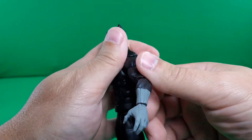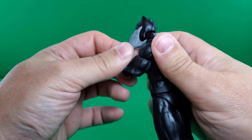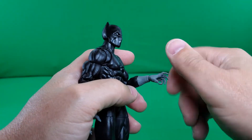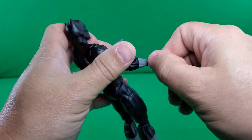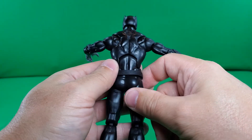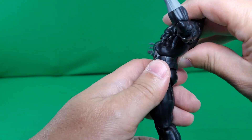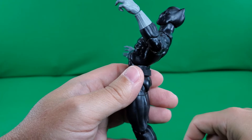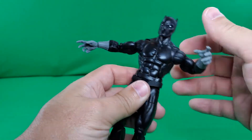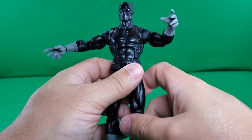Full 360-degree rotation at the shoulder, and the arm raises up past 90 degrees. Cut at the upper bicep for a full 360-degree rotation. Double-hinged pinless elbows — and it gives you a very nice bend range. At the wrist, 360-degree rotation on an in-and-out hinge, same on the other side. And here we have what looks to be the classic Hasbro Marvel Legends ab crunch hinge, which allows Black Panther to bend back that far and forward that far — much better range of movement. And we do have a cut at the waist giving a full 360-degree rotation.